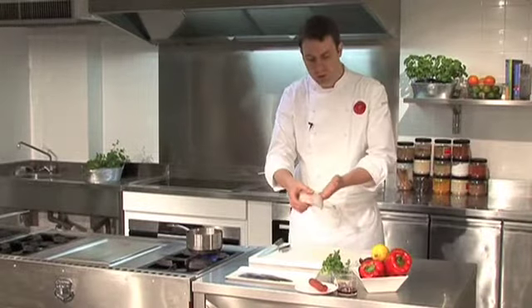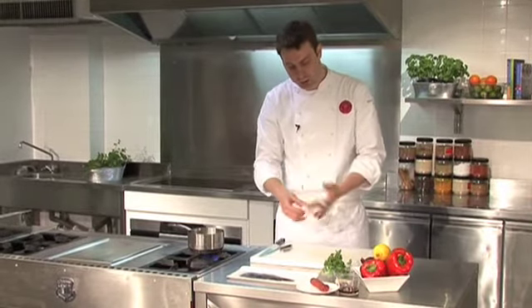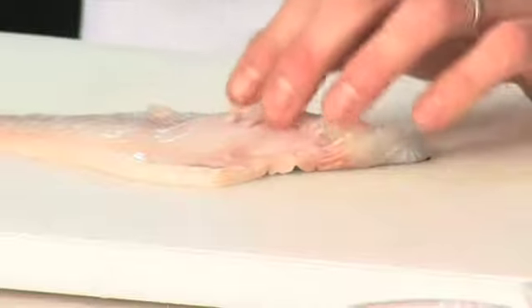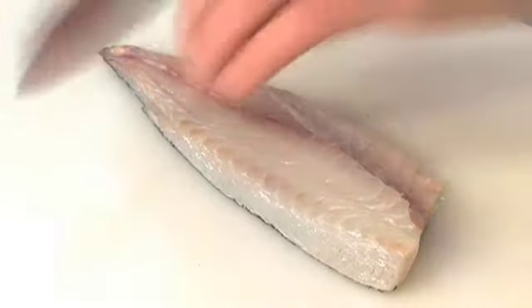First we prepare our fish. We've got a sea bream fillet here. We're just going to remove the pin bones that run down the centre of the fish. Just work your way along the fish — they go about halfway up, just around the rib cage of the fish. Remove all those bones, then just trim that base off at the tail.